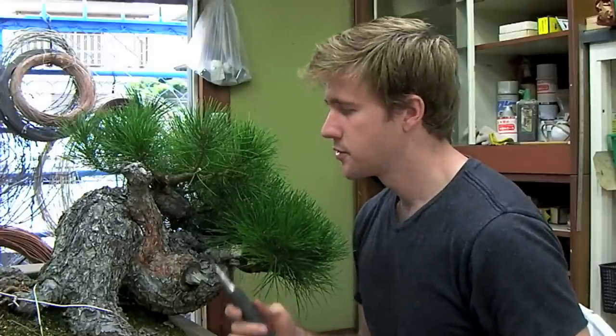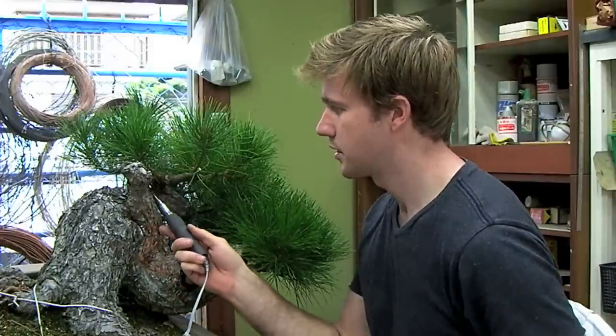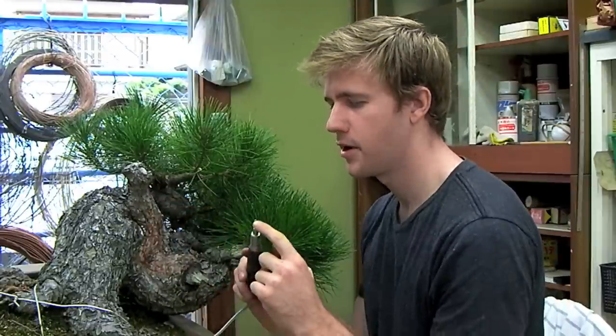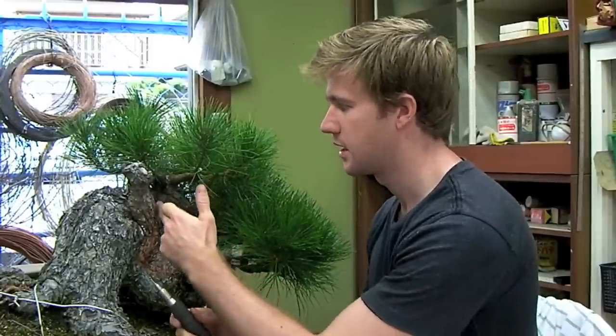Next, we'll take a Dremel tool and continue to carve out the outline of the trunk where we're going to turn it into a shari. In this particular case, since we're just doing the outline right now, I've put on a small ball tip onto the Dremel tool here for a bit more of a precise line.